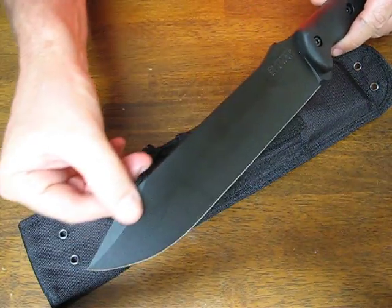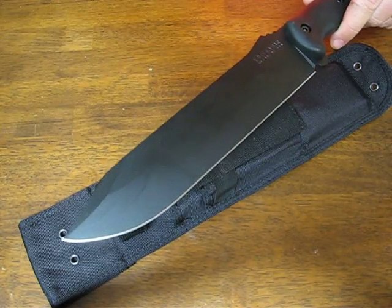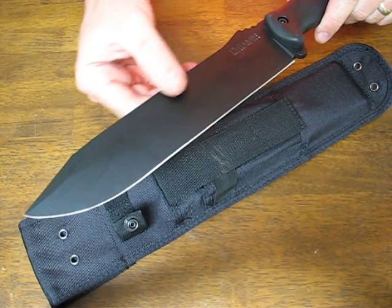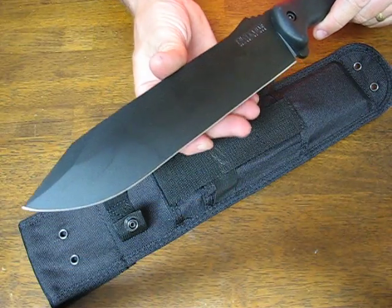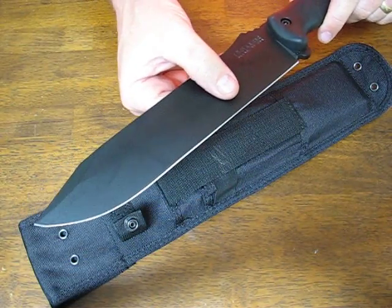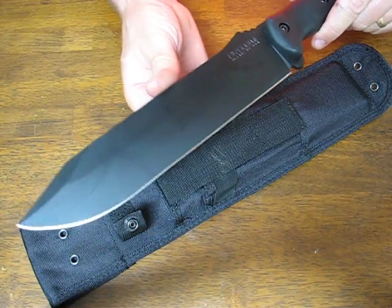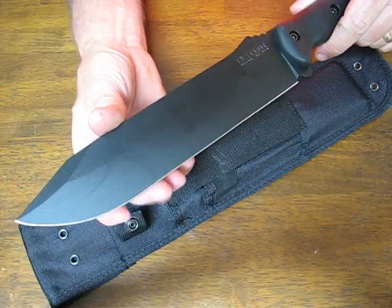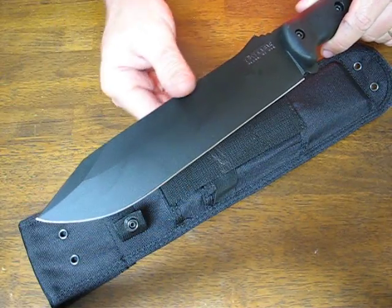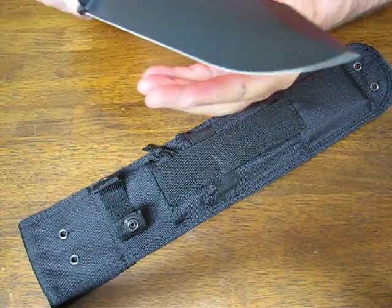There's a swedge grind on the clip point of the Bowie blade. It has a flat saber ground blade grind on it with a 20 degree edge angle. It comes hair-popping sharp right out of the box the way it should.